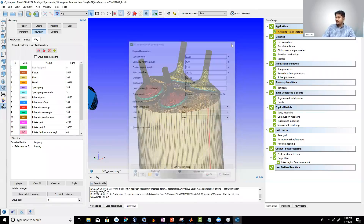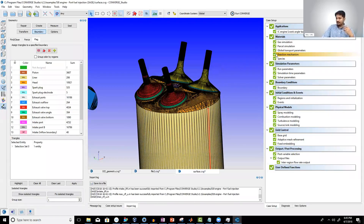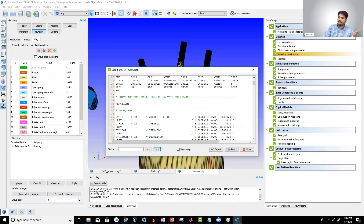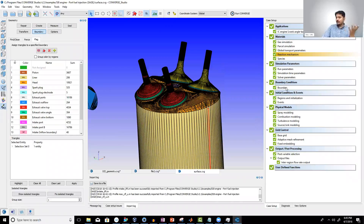After geometry setup, you set up the engine geometric parameters: bore, stroke, connecting rod length, and so on. Then you select the fuel — in this case IC8H18, which is iso-octane, an alkane. You also need a reaction mechanism file because you're simulating combustion, and chemical reactions must take place. This file contains information about those chemical reactions.